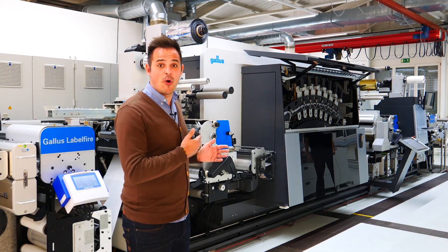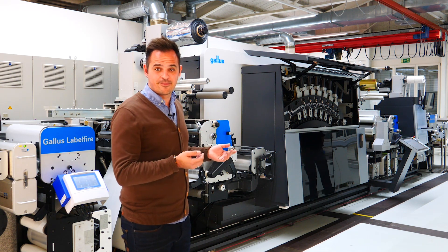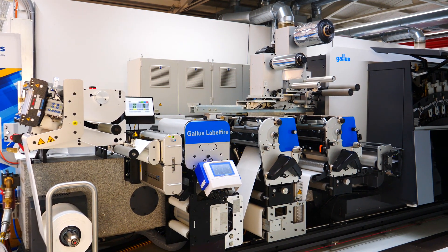In this case, we open the digital print unit to demonstrate how it works. As you can see, our Gallus Label Fire is printing at full speed. When a splice occurs, it will be detected by the splice sensor and the splice routine starts.